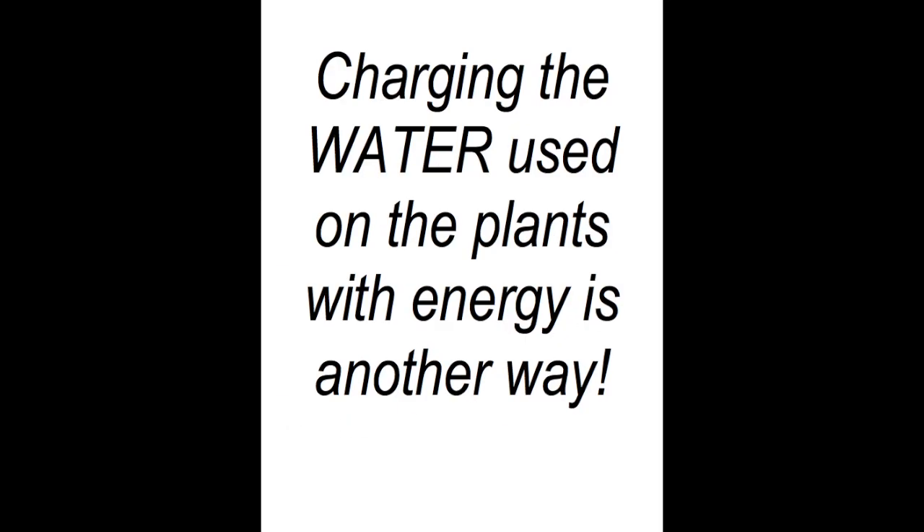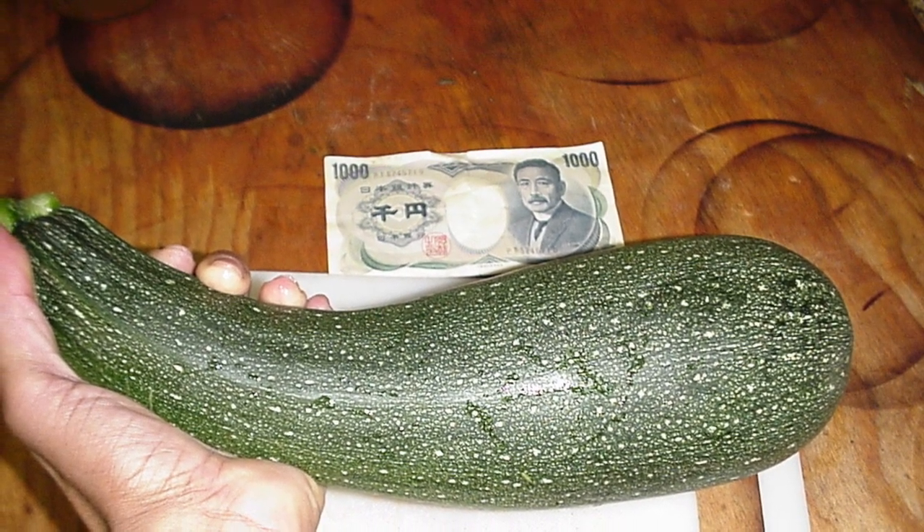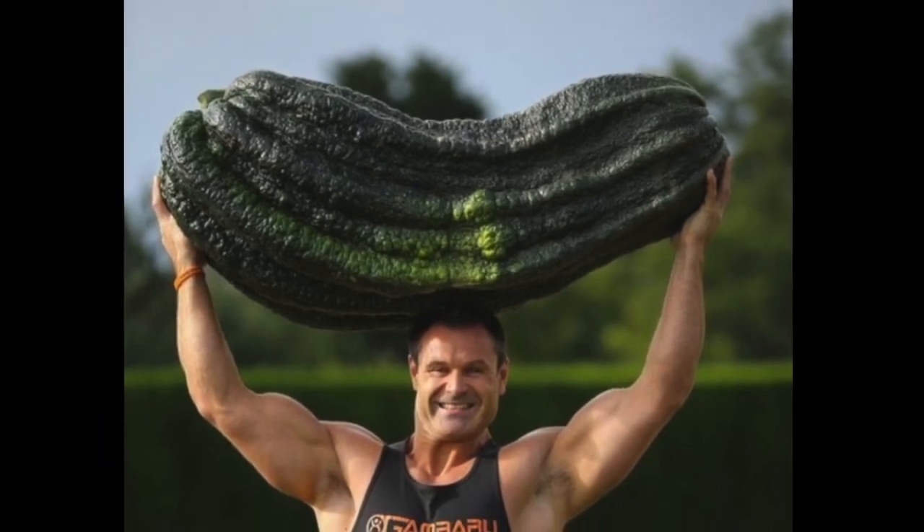Charging the water with energy that is used to water the plants can also cause the electroculture effect to take place. That method is how this particular zucchini and others like it will grow. And here we have a squash big enough to squish the average man.